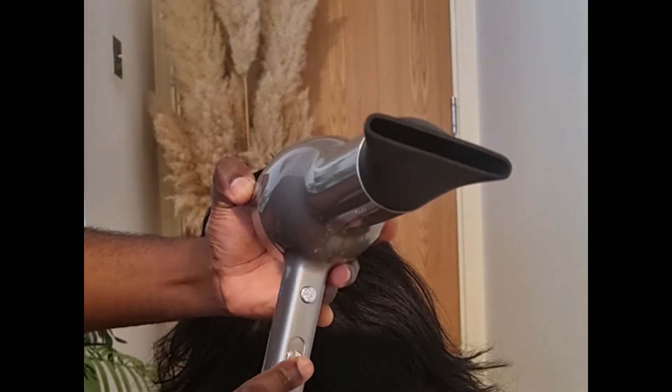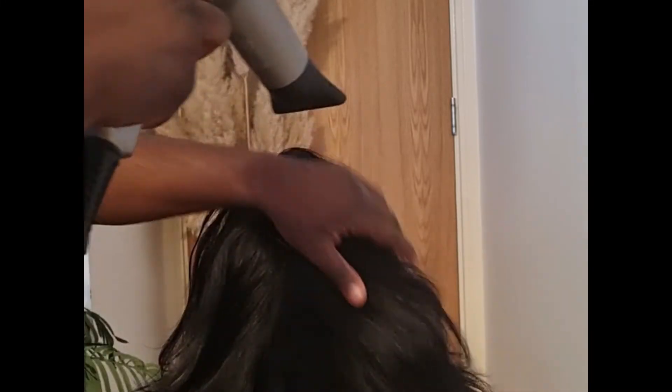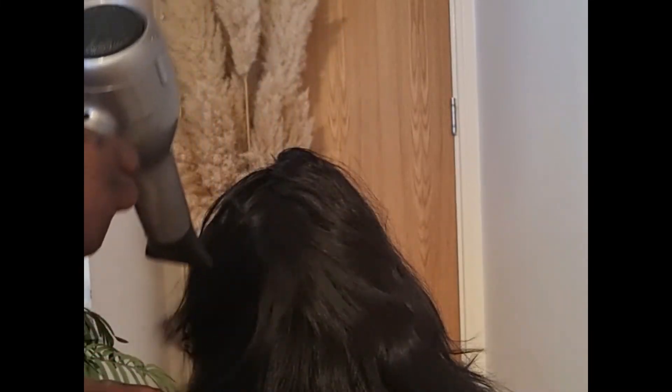It has a cool shot function to lock your hairstyle into place, and it's an ionic hair dryer, which means it can smooth out your hair cuticles, allowing it to shine and remove frizz.